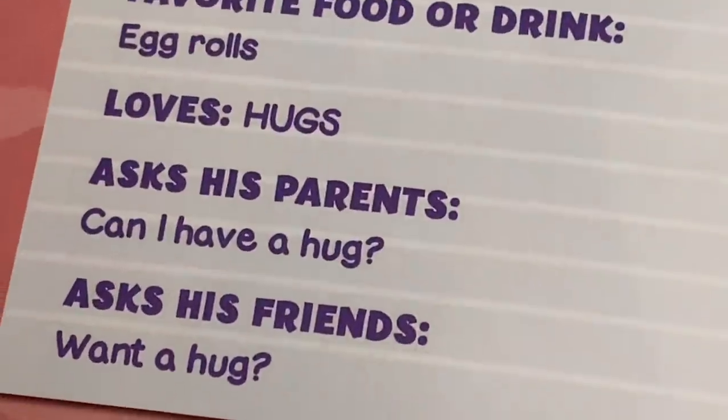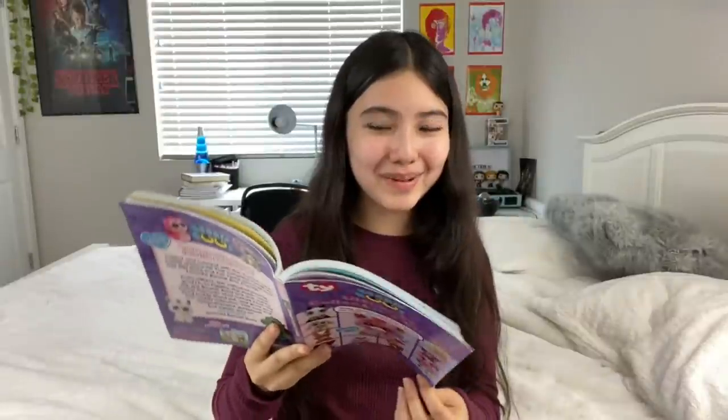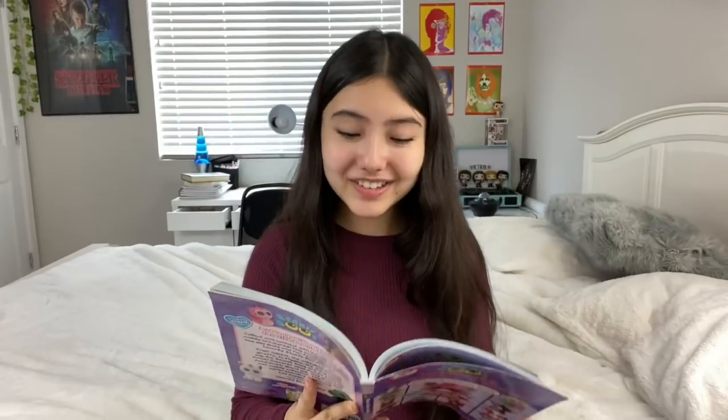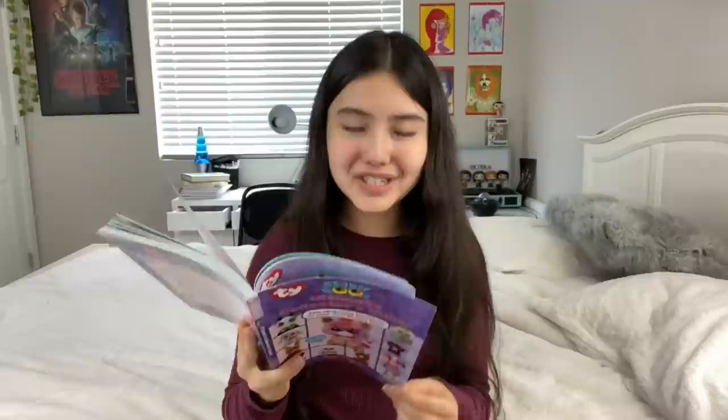The book is basically just full of a bunch of fun facts about Beanie Boos, and it's super entertaining to just flip through. Here are some of my favorite fun facts: Tracy's favorite food is pup tarts — the puns in this book are great. Pugsley loves hugs in capital letters — he asks his parents, friends, and classmates for hugs constantly. Someone give poor Pugsley a hug. Kipper loves playing with her baby, and you get to know the baby's name — it's Joey. Kiki's favorite magazine is Glamour Cat. Ghoulie's hobby is boo beatboxing, and his motto is 'it's cool to be a ghoul.' Brutus's favorite hobby is reading Shakespeare — it's definitely not mine, I have to read it for school and it's not fun.